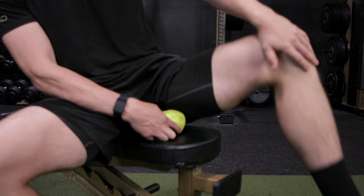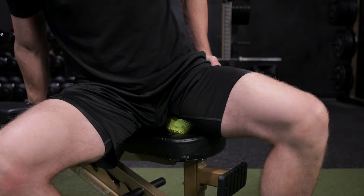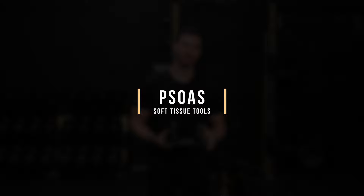You can also use a kettlebell for the adductor — just lay on the ground, bend that knee, and drape that leg over the handle of the kettlebell for a more pinpoint way to get in there. The Orb comes in a whole range of sizes, and the softball-size one works particularly well for that high adductor and hamstring area where you can sit on a box and really target those tissues in a focused way.